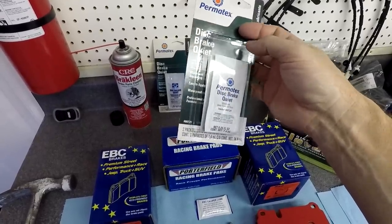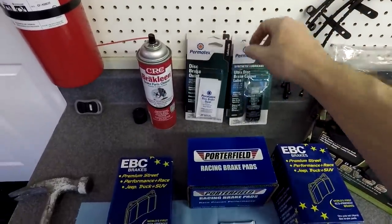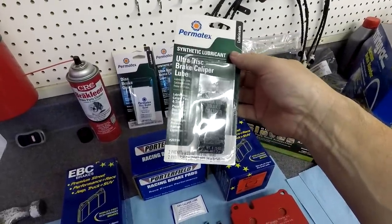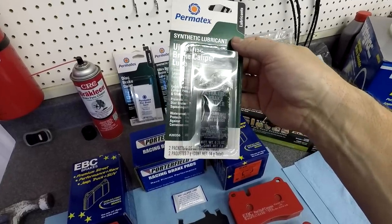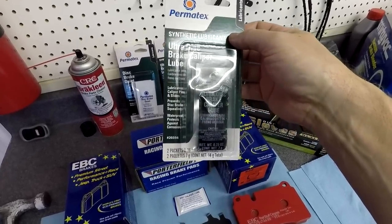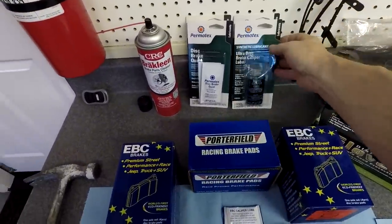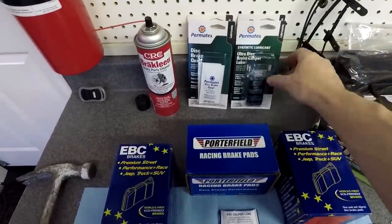I also picked up some Permatex Ultra Disc Brake Caliper Lube. This is essentially high-temperature grease — not specifically for stopping squeal, but for lubricating the pins and where the brake pads slide in the calipers. It's a really high-temperature, doesn't-wash-out grease. There are two packs per box, and I bought two boxes because I'm doing all four corners.